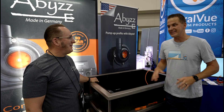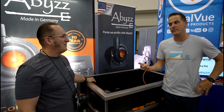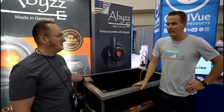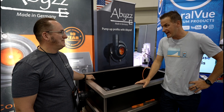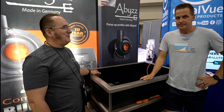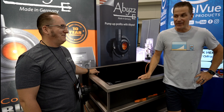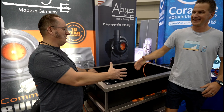The host uses Abyss pumps on his own tank and clients' tanks — they're flow monsters but work great, draw low power, and are super reliable. He loses no sleep worrying about the products. Alex hints there are new products coming but can't reveal any details yet.